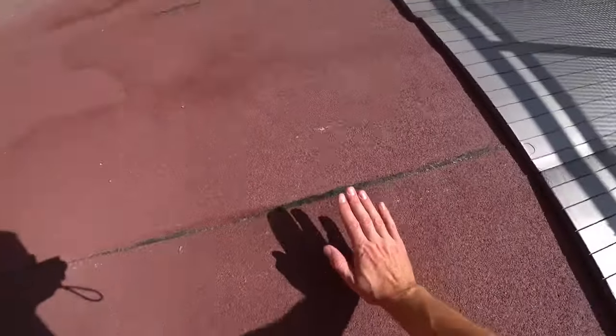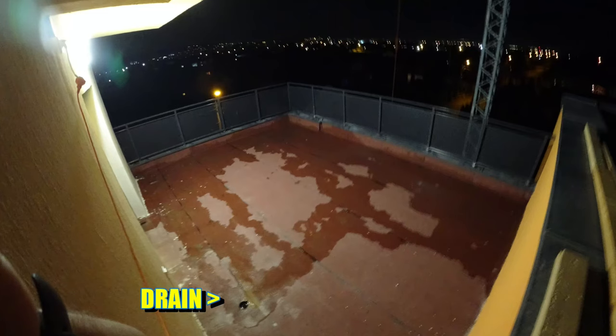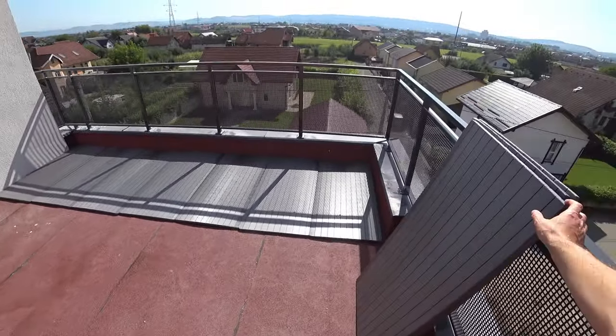The water will go under and this will hold it and direct it there. We'll see how well it's gonna work — this is the best idea I could come up with. It's very easy to walk on.